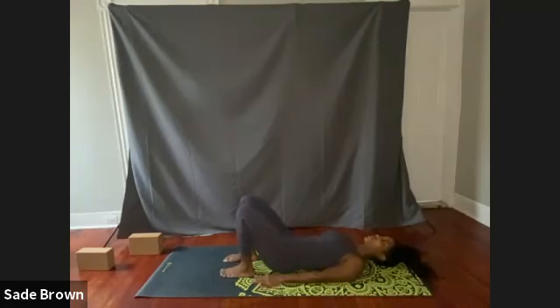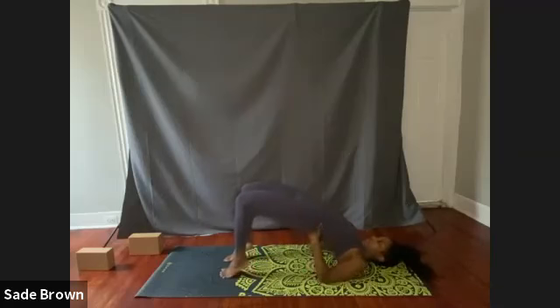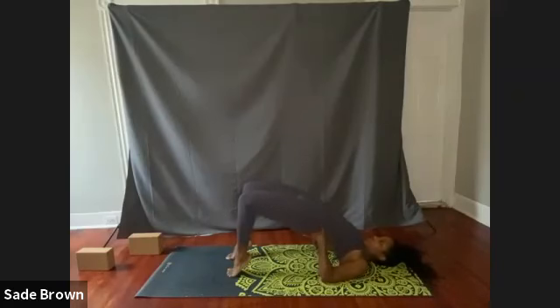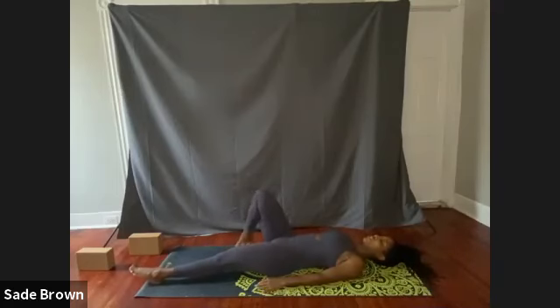Now if you feel comfortable, we're going to go back into this bridge. You can choose to stay here, or you can start to place your hands at the lower back, lifting up the hips even higher. Start to raise one leg at a time as we begin to adjust to a possible inversion — we're going to go into this pose next class. So exhale, slowly come on down. I just want us to start to feel that motion, that movement. Releasing both legs.